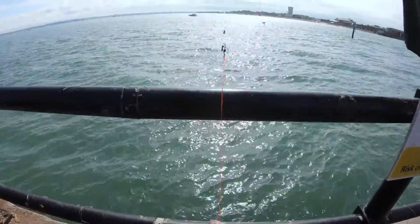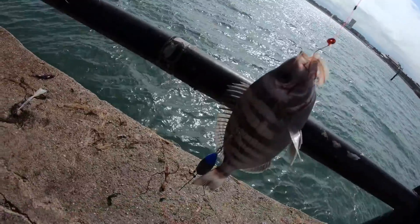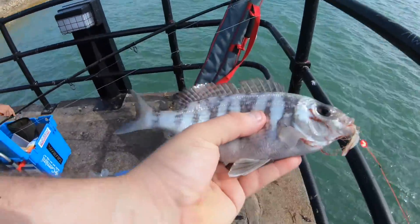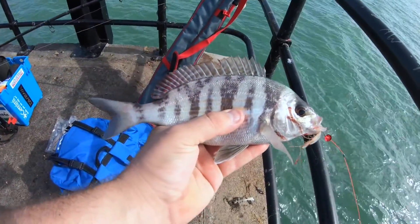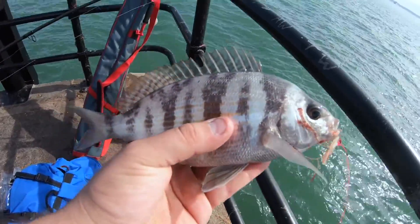Here we go guys, before I'm even properly set up, first cast and I've got the target species. The colouration on the back of it, it's like a zebra bream — yeah, it's called a zebra bream.